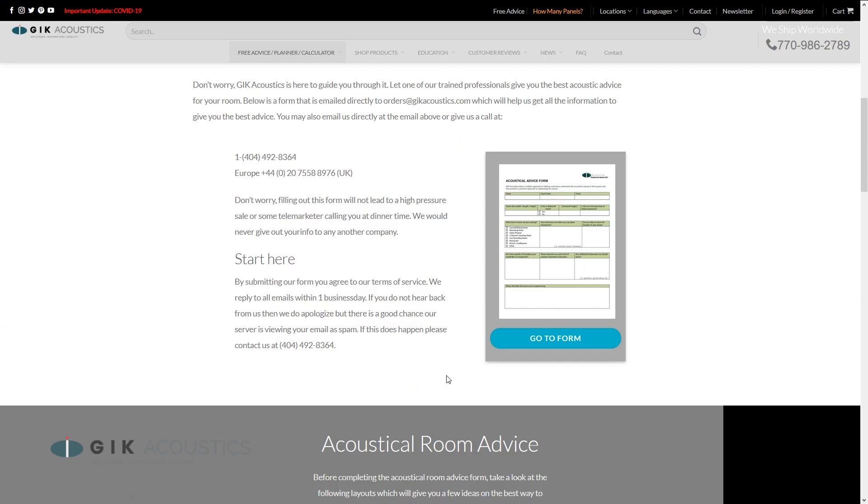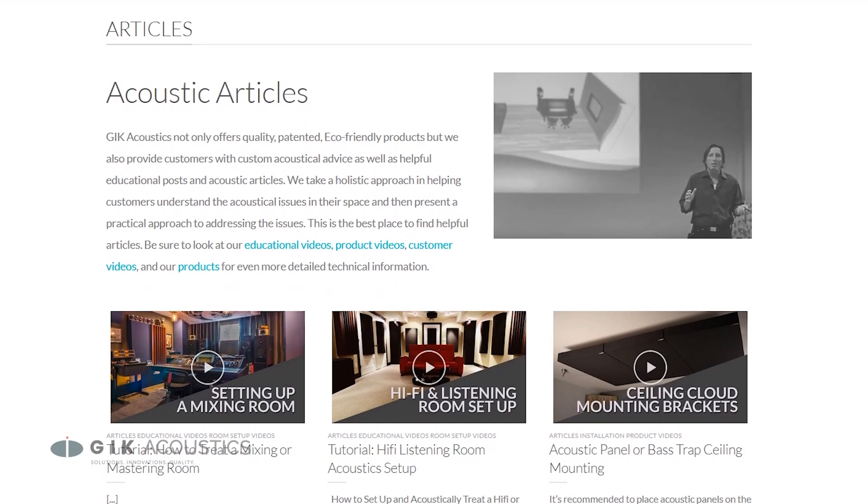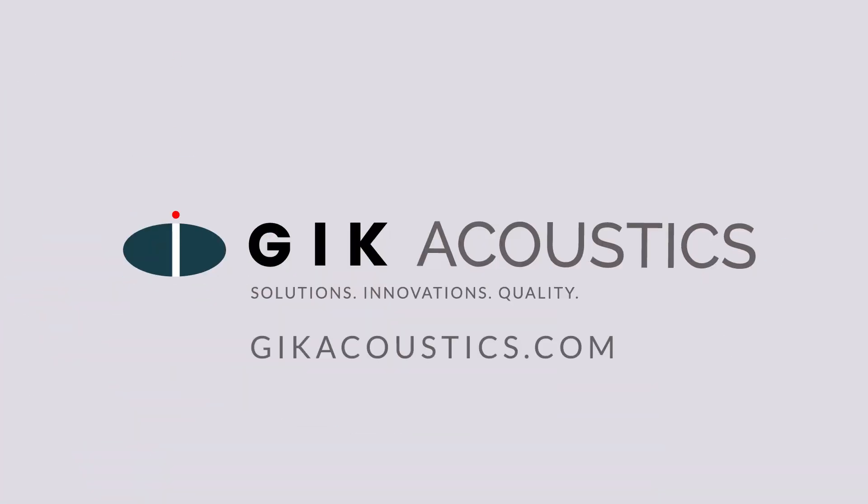If you need advice on which room kit is best for you, hit us up on our website for a free consultation, or browse our library of informative articles and videos. Get free acoustic advice — visit gikacoustics.com for educational articles and tutorials.